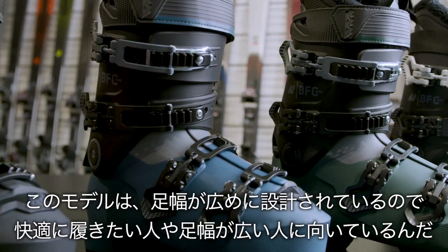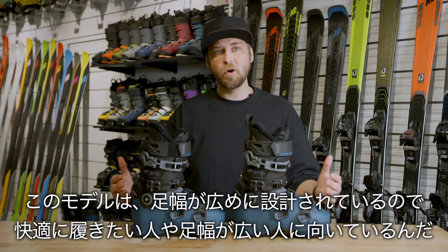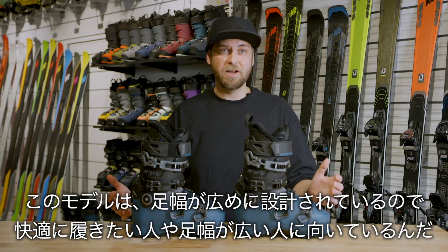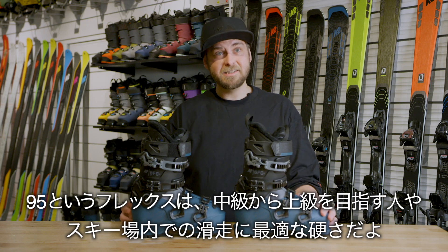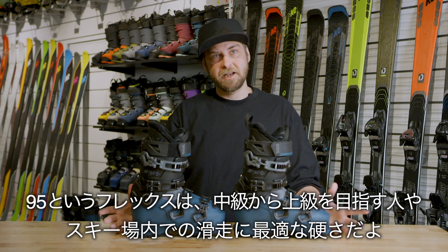The BFC 95 is a higher volume boot, so this is going to be for somebody looking for a little bit more comfort-oriented fit or just needing a wider volume. The 95 flex is going to be perfect for that intermediate-to-advanced skier who's skiing all around the resort.